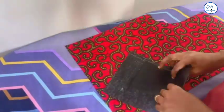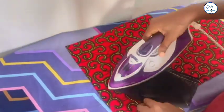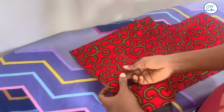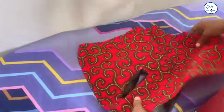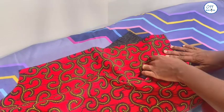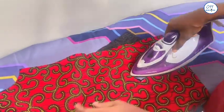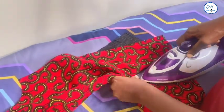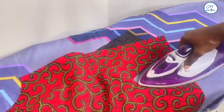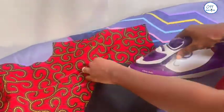I will iron the four corners first, then push the inner pocket piece to the wrong side of the front piece. I will continue ironing until I have a crisp finish to the four corners of the rectangular cutout. I will also turn to the wrong side and iron properly.